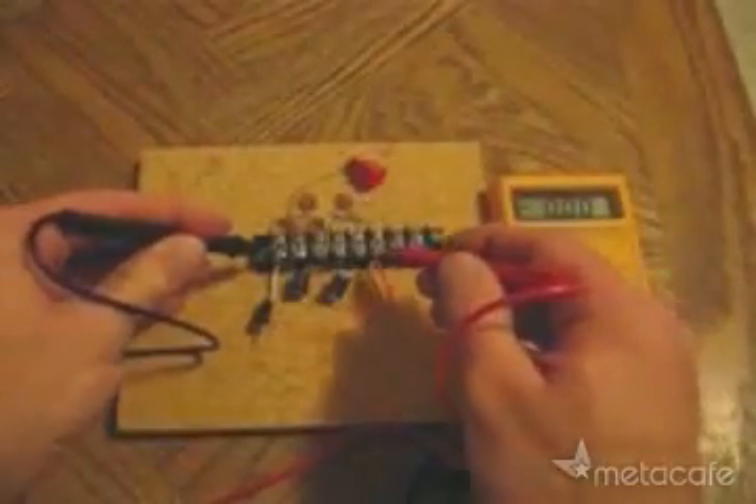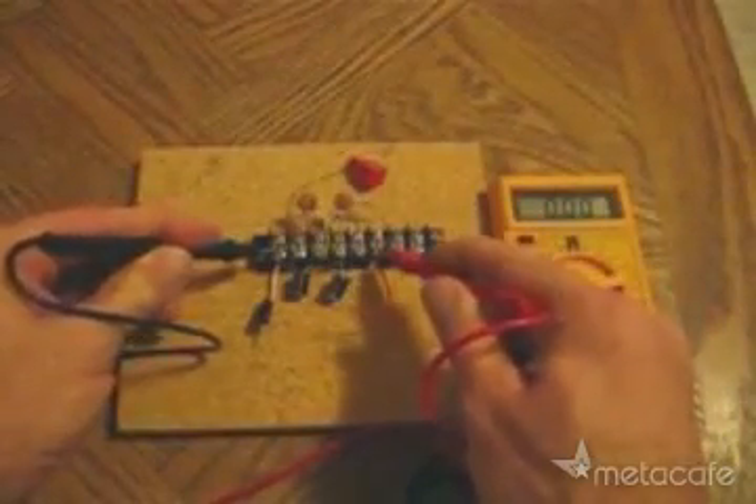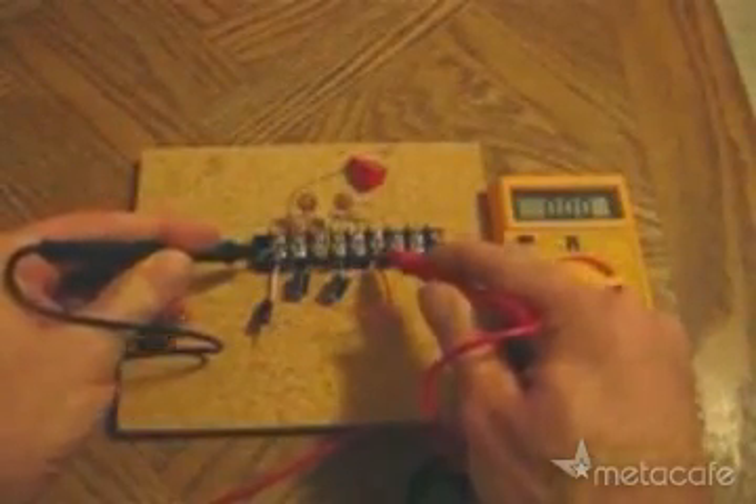Here, I'll check the baseline voltage of the system before hooking it up to the antenna. Notice there is no voltage reading.